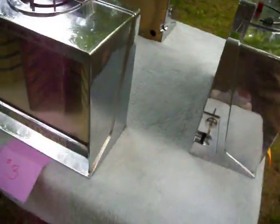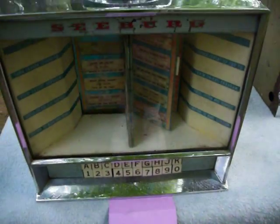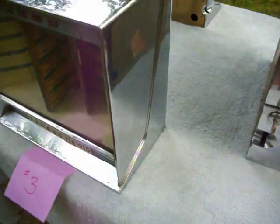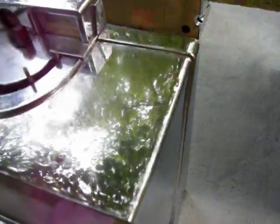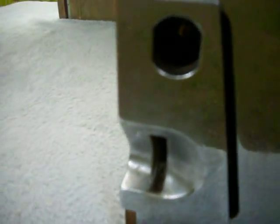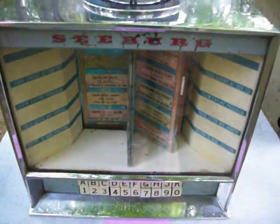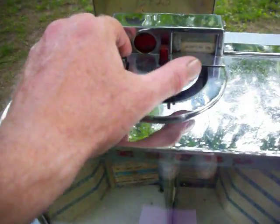Wallbox number three, while in good condition, is not in the same good condition as the other two. There is no key and no lock for this wallbox. This wallbox is complete, but does need some restoration.